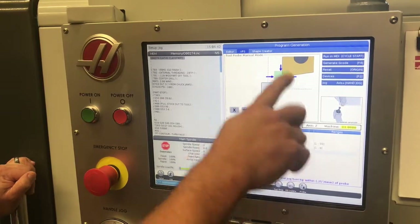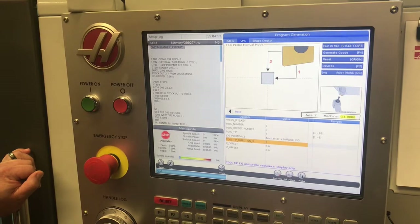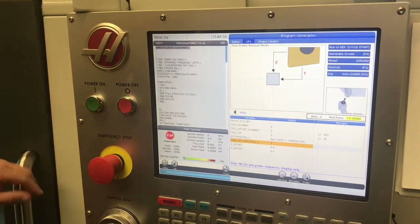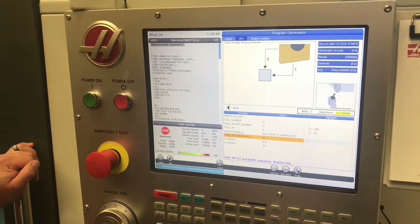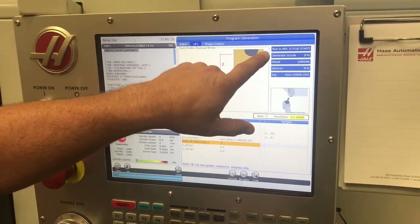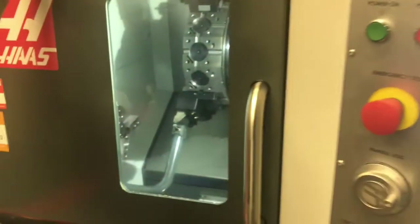If you haven't already jogged your machine into the right position, you could do so — we've already done that ahead of time. The tool tip direction illustration shows what's actually going to happen: it's going to teach the Z position first and the X position second. Because our offsets page has no values in it right now, these are showing up as zero — that's nothing to be concerned about. Once we actually teach the tool, values are going to populate here. If you just press cycle start, it's going to run our probing command in MDI, which is what we're going to do. Press cycle start and you'll notice it teaches the Z axis position first and then the X axis position second.